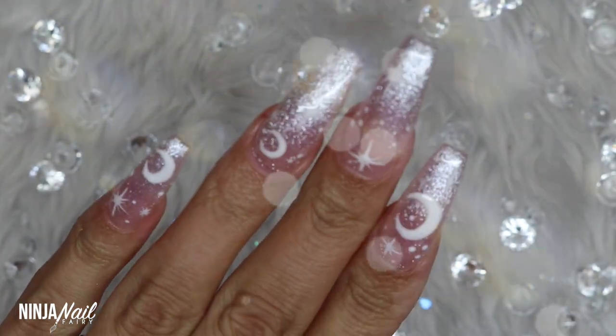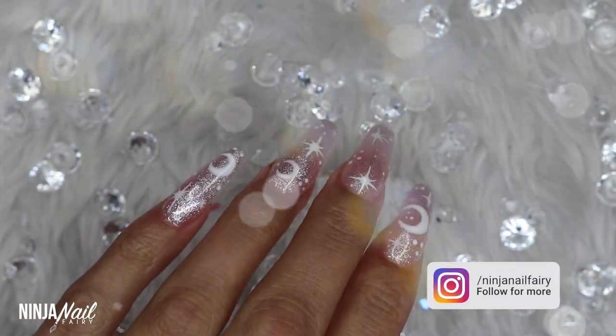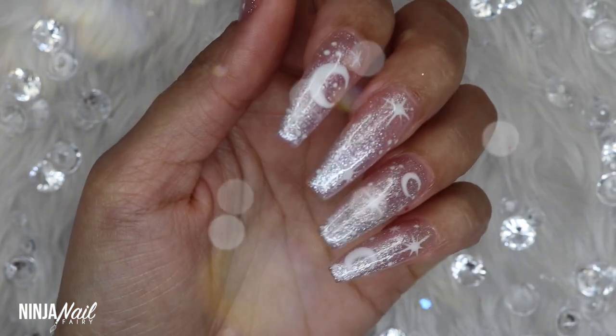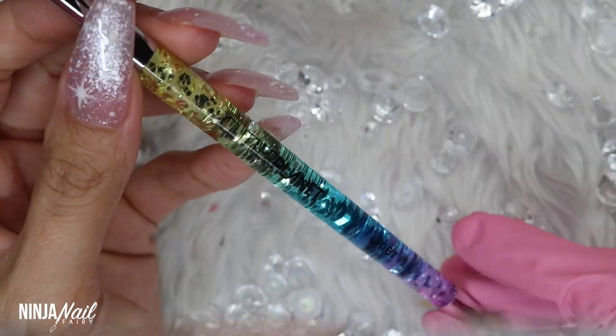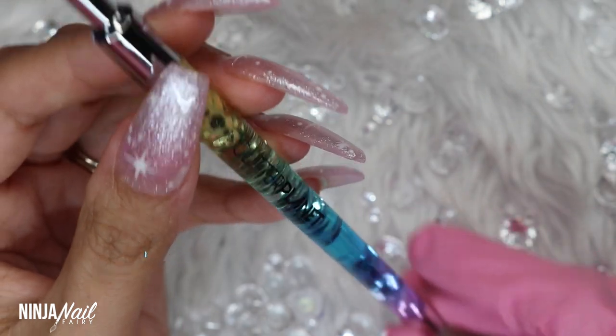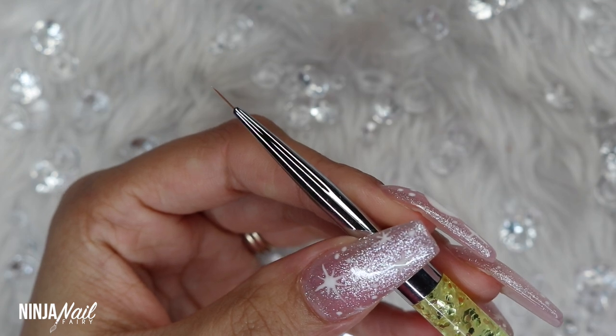In today's video I'm sharing with you this gorgeous moonlight set of nails and they are super pretty. Also don't forget to follow me on Instagram — I would really really appreciate that. I'll be sure to list all of the products down below.